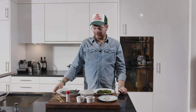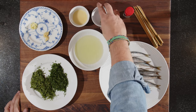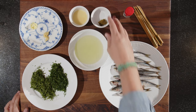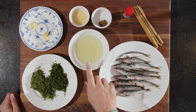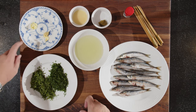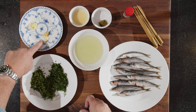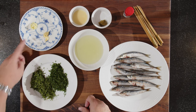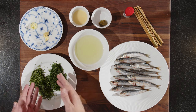Now let's have a look at what we have here. The star of the show: the sardines. We have some yuzu kosho — it's basically fermented yuzu peel with some chili and some pepper, very flavorful. We have some yuzu juice, some grapeseed oil, some grated garlic and some grated ginger, and a bit of chopped parsley as well as some chopped coriander — about 50-50.